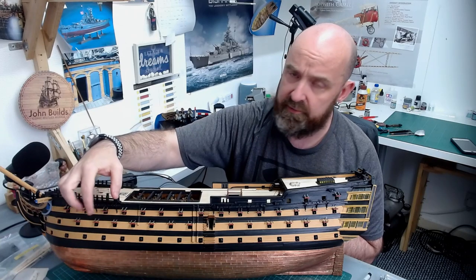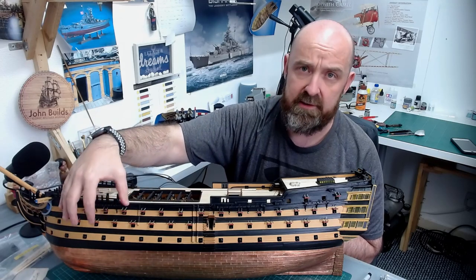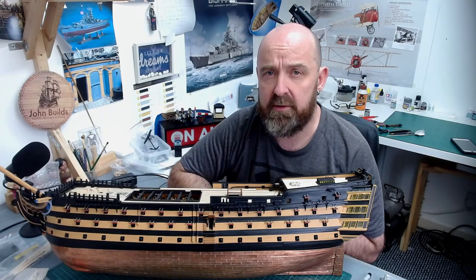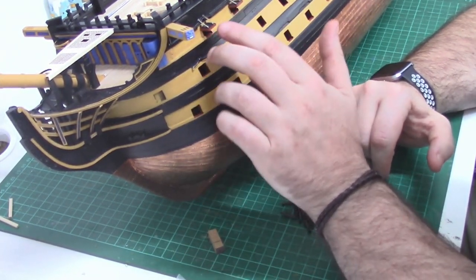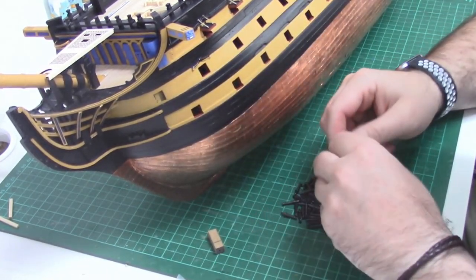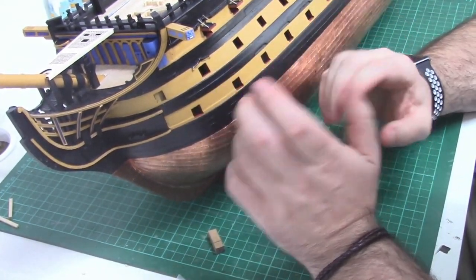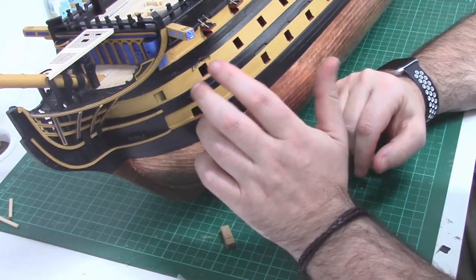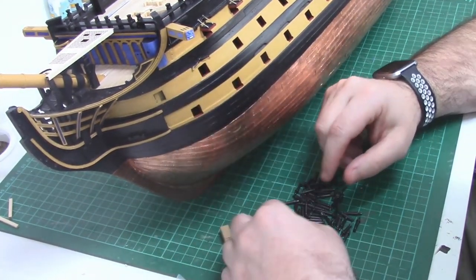I'm going to show you a little jig I use - very simple - just so I can get all these dummy guns centered. When you've got so many to do, it's easier to use a little jig. I want to start fitting these dummy guns now because later on in the build, when we start putting on the gun lids and rigging, we'd be working around ourselves. So we've got the three decks - on the top deck we have the 12-pounders, 24-pounders, and 42-pounders.